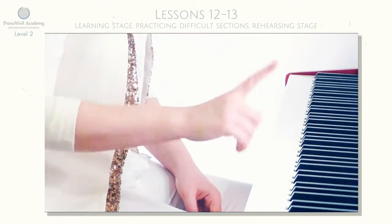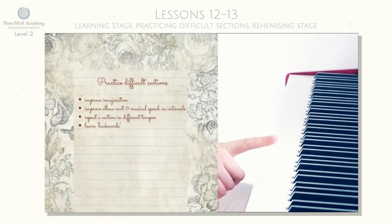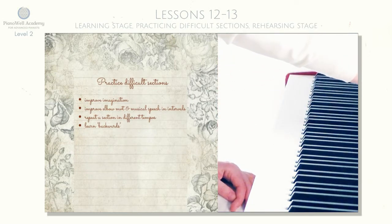On the next page 25, you're going to have a little guide to how to fix difficult parts in the piece. I just want to show you very briefly how exactly you could apply this principle in this piece.